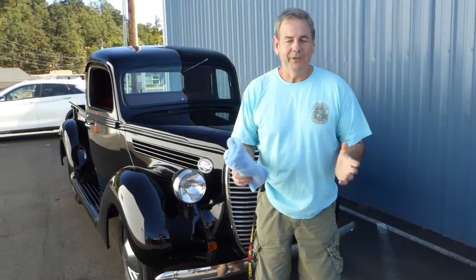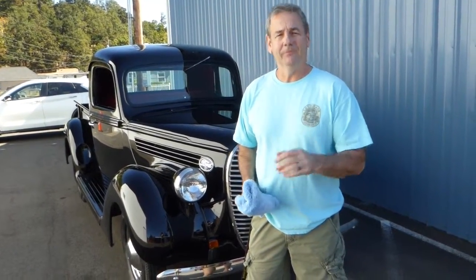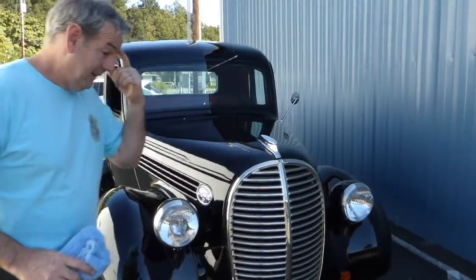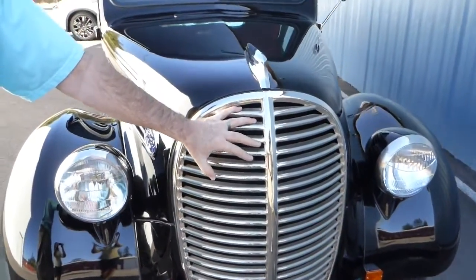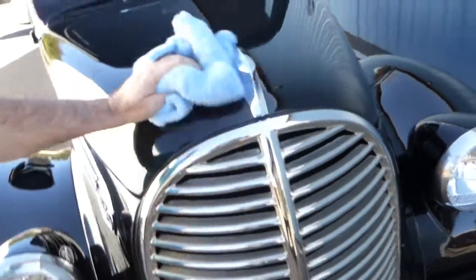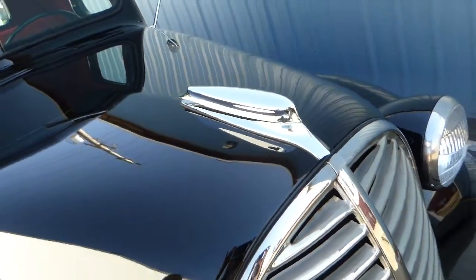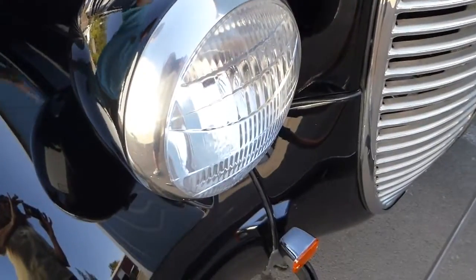Hello, I'm Rich Dean with West Coast Collector Cars in Oregon, and today I've got a beautiful 1939 Ford half-ton pickup to show you. This grille was only available for two years — 1938 and 1939 — making this the final year for this grille style. It's been completely frame-off restored, and this paint is a base coat clear coat black, beautiful and deep.